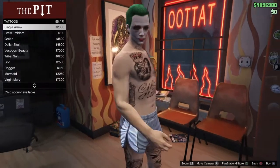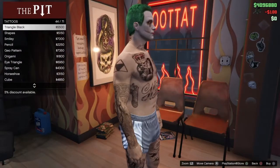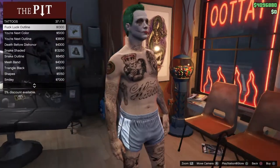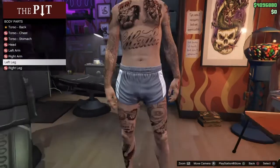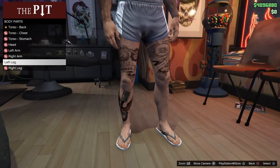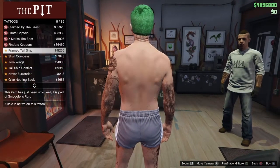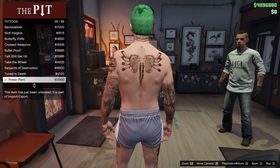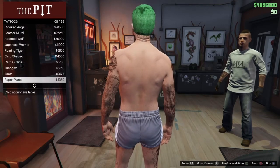For the right arm, put the Crew Emblem on the top shoulder and then look for one underneath — you could put Fuck Luck Outline. Legs don't really matter because you're not going to see them. For the back, you want the killer crazy clown — evil clown.